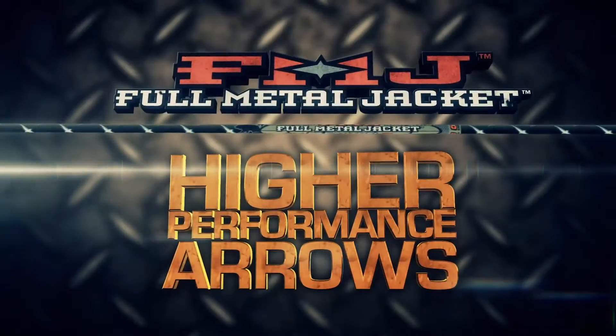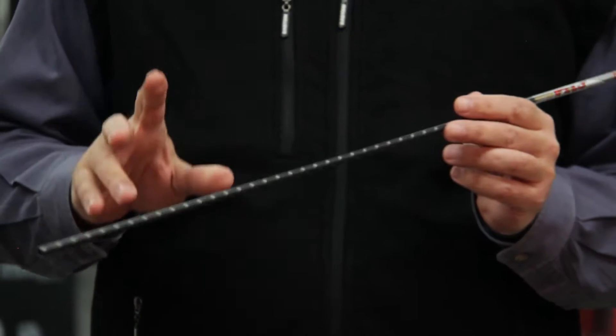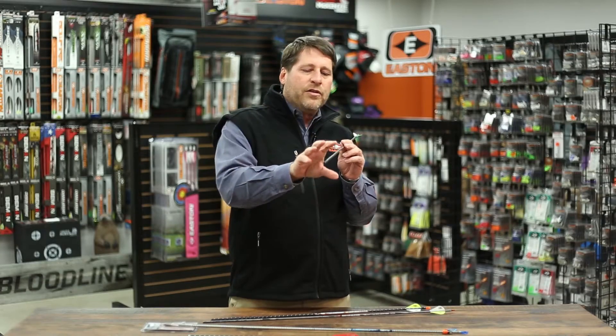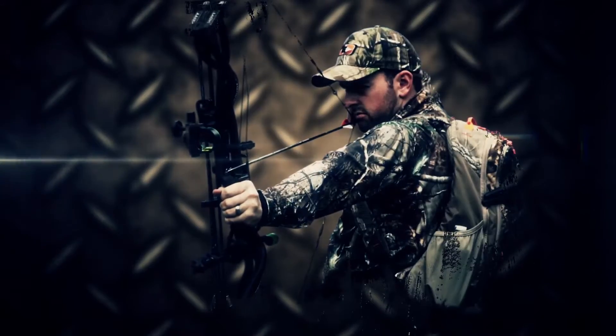This makes for a real high-performance hunting arrow. The FMJ is also small in diameter, and what that does for you is a couple of things. As it flies through the air, there's very little friction on the shaft, so it hits with more velocity. That means more kinetic energy, deeper penetration, so you get better blood trails and quicker kills.